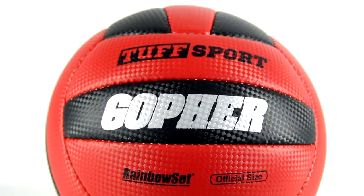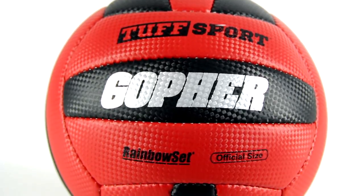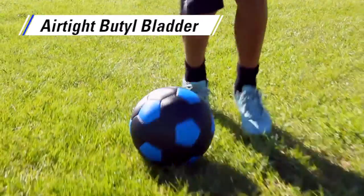Finally, there's no need to worry about routine inflation thanks to a durable butyl bladder that is airtight.